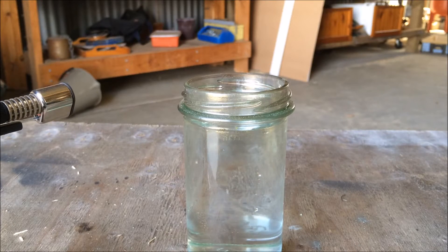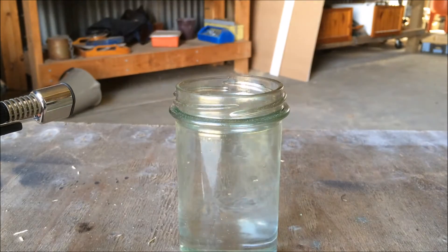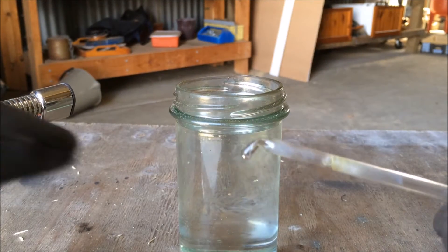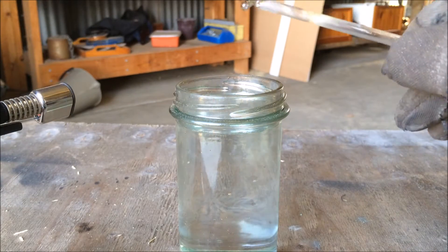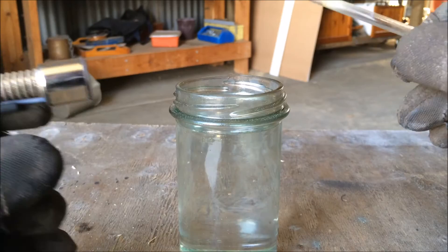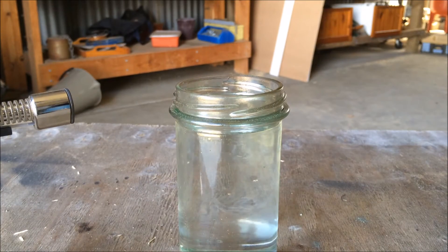Hey everyone, ScoopScientist here. I'm about to attempt something that I've always wanted to do. I have here a jar of water — you can already see I've started to melt it — but that's a little glass rod. And here's a blowtorch. If you haven't already guessed, I'm going to create the Prince Rupert's Drop.